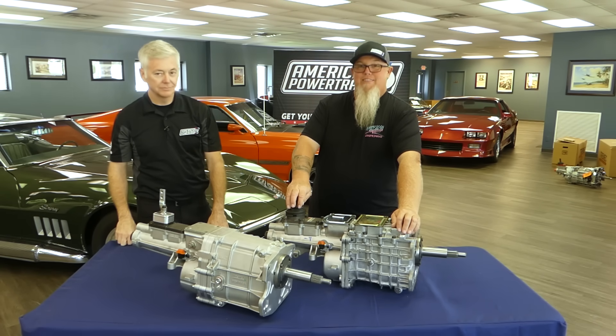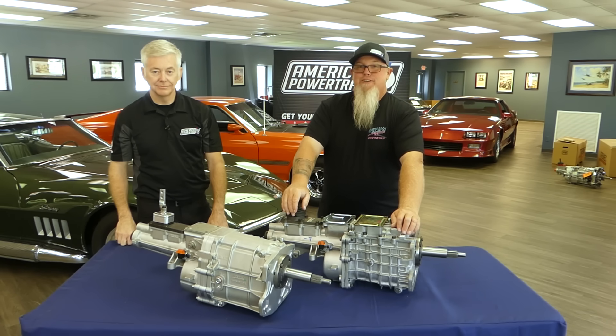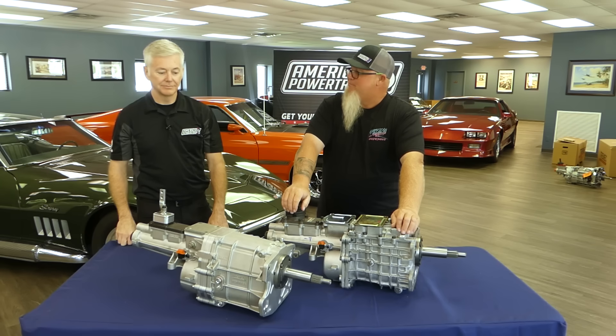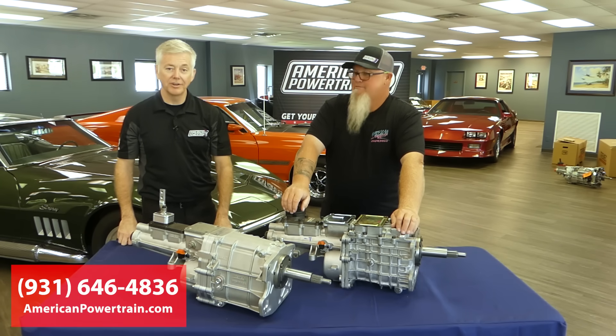We all owe Tremec a big thanks — this is the TKX, and it is the answer to your five-speed dreams. Anyone can get one: give us a call at American Powertrain or visit americanpowertrain.com.